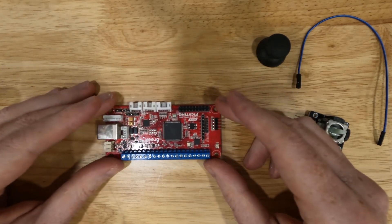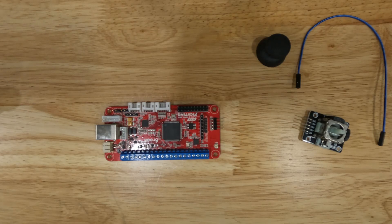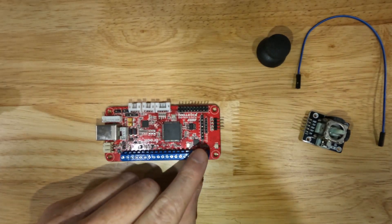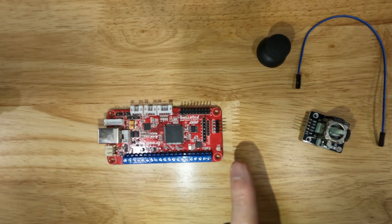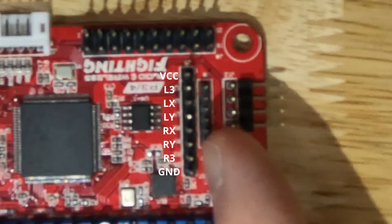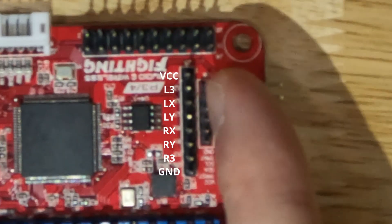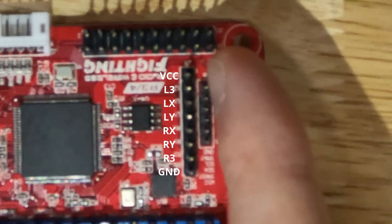On the Brook Wireless Fighting Board, the board itself is labeled so each one of these pins has a label. On this end you start with ground, then the next pin is R3, then RY, RX, LY, LX, and L3. The very last pin on the opposite end is VCC.